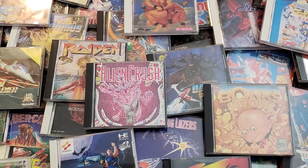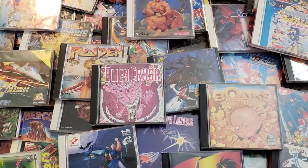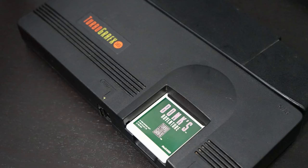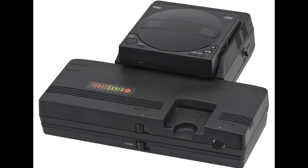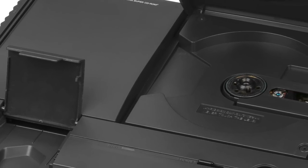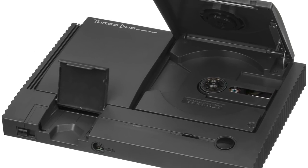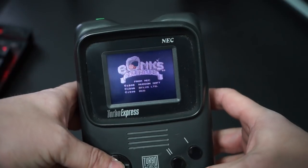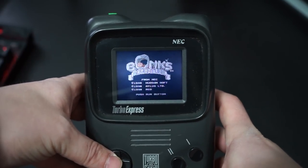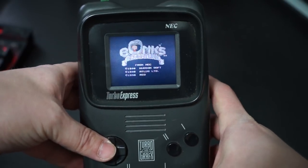There are 17 hardware variations of the PC Engine and TurboGrafx-16. In the US, there were only four variations: the base TurboGrafx-16, the CD add-on, a TurboDuo — which is a combination of the TurboGrafx-16 and CD unit and is much more reliable and sought after by collectors — and then there's the Turbo Express, which is a portable version of the TurboGrafx-16 and could only play game cards.